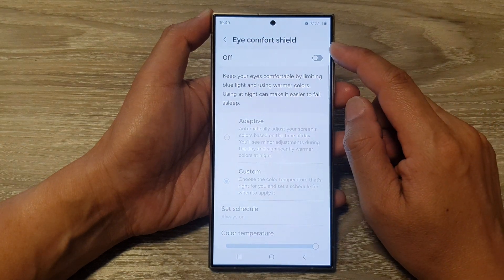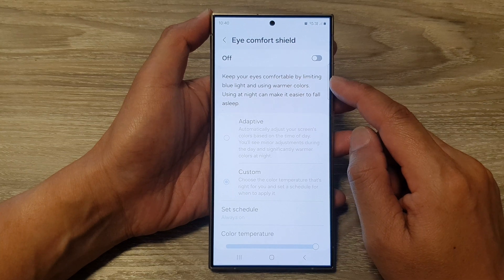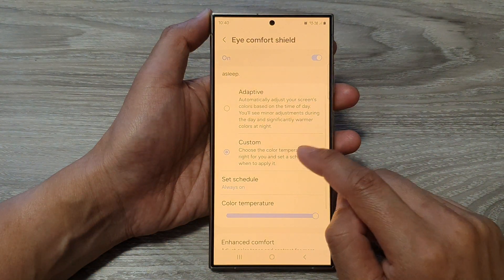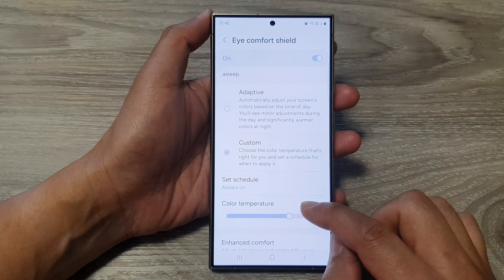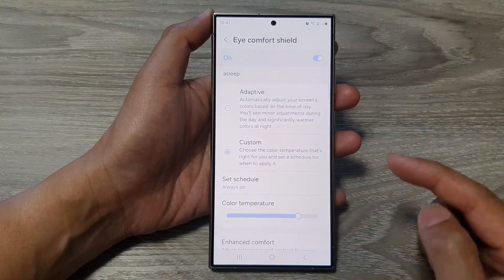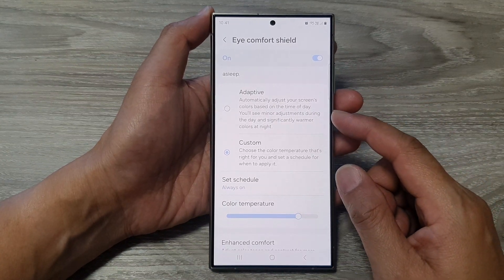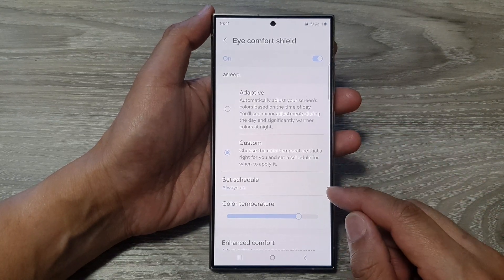The purpose of iComfort Shield is that it will reduce the white color and increase the warmer color. When you turn this on and set it to custom, you can change the color temperature. Dragging it to the right will increase the yellow screen, hence protecting your eyes at night time from very bright blue light, which can protect your eyes into the future.